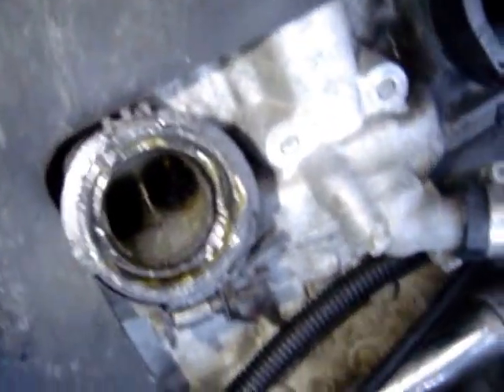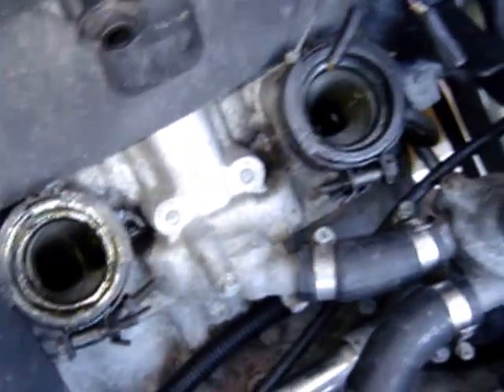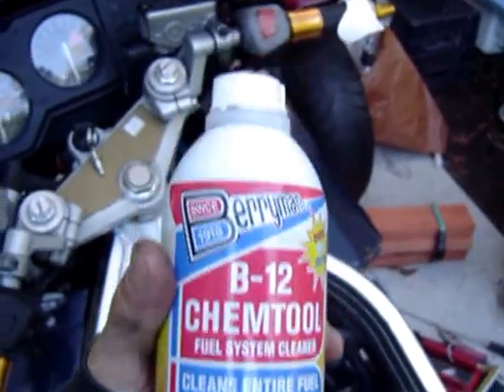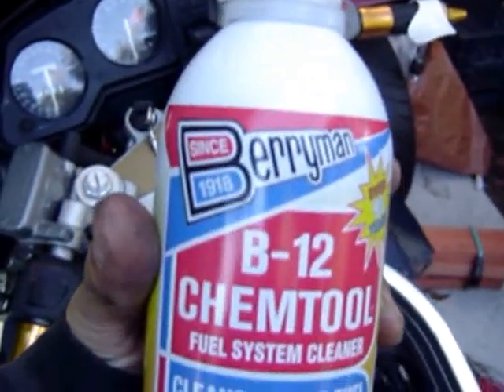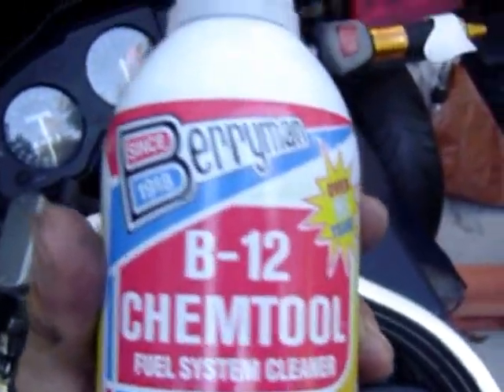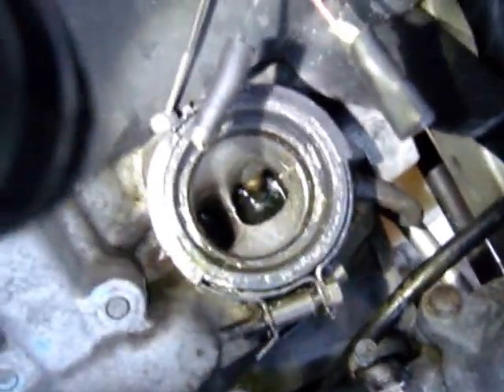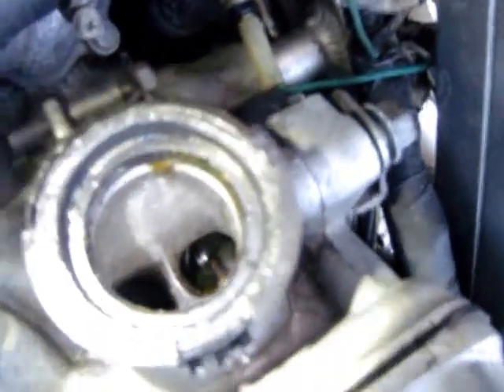Here is a quick video on how to clean the gunk out of your cylinders. If you see that there is gunk piled up on the valves, that carbon over time will cause valve problems or compression problems. B12 by Berryman is the best solution I've found after trying for months. This stuff dissolves carbon on contact. I've just poured it in there and it is flooded, but it is dissolving every single bit of that gunk off the valves.